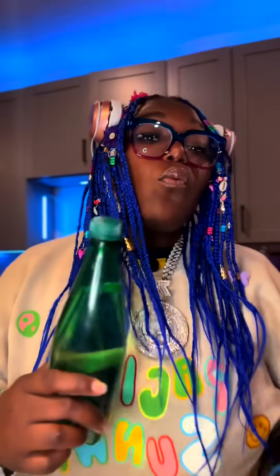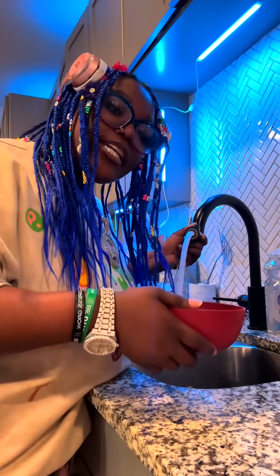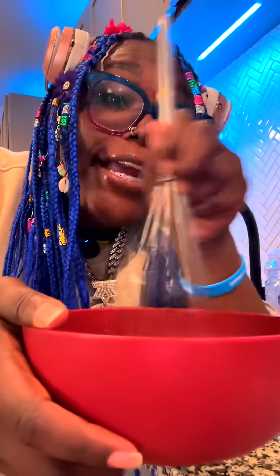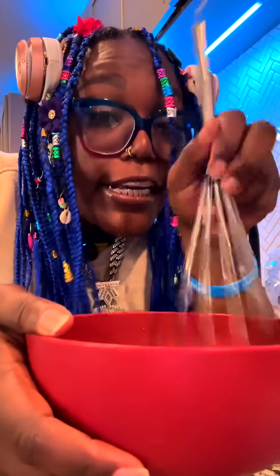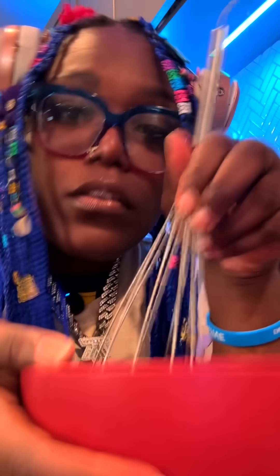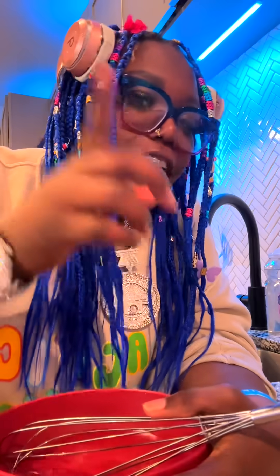I know you know what tap water is, and I know you know what carbonated water is, but what is aerated water? If you were to take tap water and whisk it vigorously before freezing, you're going to add air to the water. Say it with me class — it's aerated. Get out of my classroom. Go home for the rest of the year.